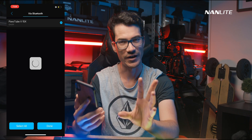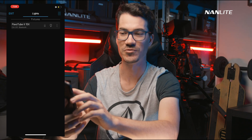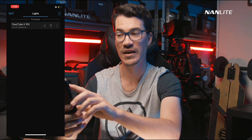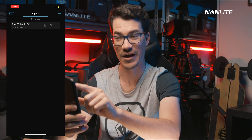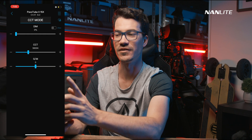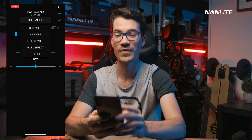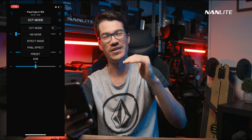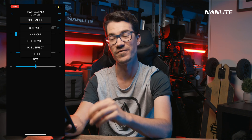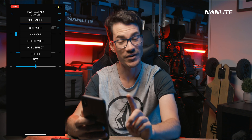Go back into the app and the light will have shown up. Click on it and choose Done, then wait a moment for it to connect. Once connected, you'll see your Pavotube 215X listed. It shows the DMX channel it's on — currently channel 11 — that you're connected via Bluetooth, the battery status, and a little toggle to turn the light on and off. Click on the light to go into its controls.